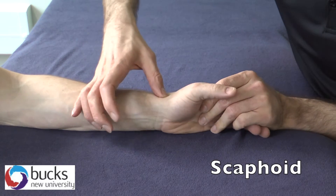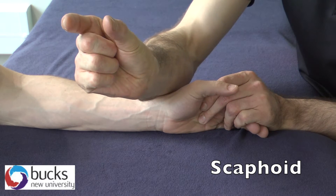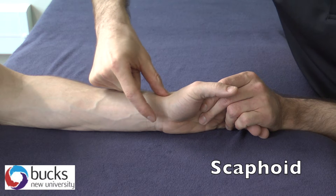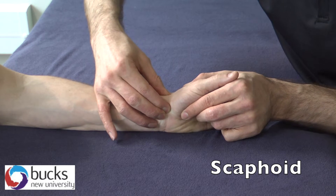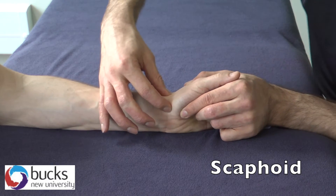We've got the thumb there, and then we also put our finger as if we're going to pincer thumb and finger together. The thumb is in there, the finger comes onto the anterior surface, and that there is the scaphoid. We can palpate the posterior and anterior surfaces of it.